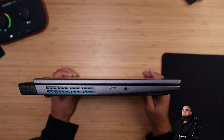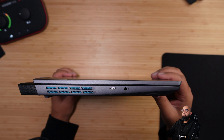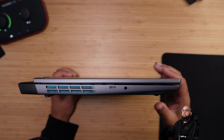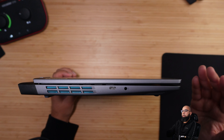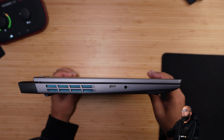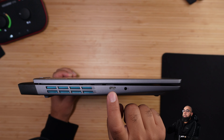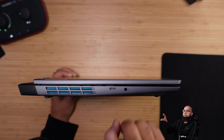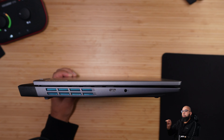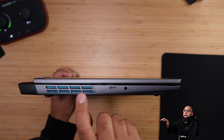The lid not being able to fully close is very evident on the left side, something to keep in mind as you carry this around in a bag or on top of books. In addition to the microphone/headphone combo jack, we have a USB Type-C port with Alt Display out; however, because this is an AMD APU, we do not have Thunderbolt 4 on this device.